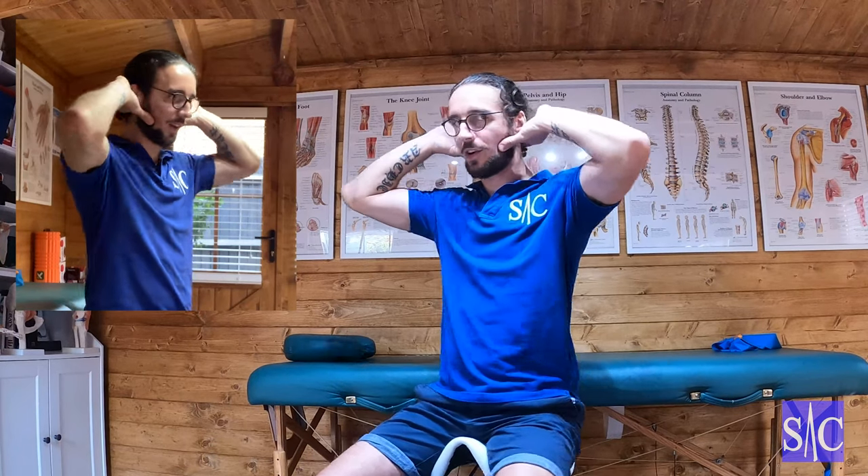So that's my hand position: thumb on the corner of the jaw, fingers underneath the base of the skull. The movement I'm going to make is I'm going to try and get my chin onto my Adam's apple.